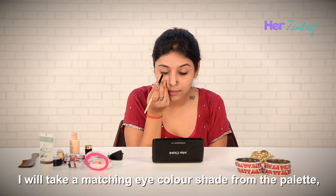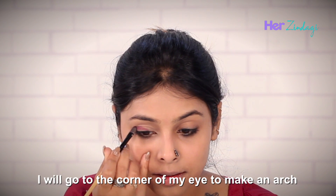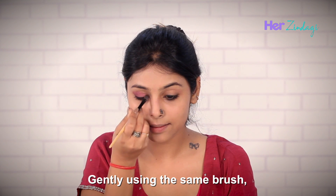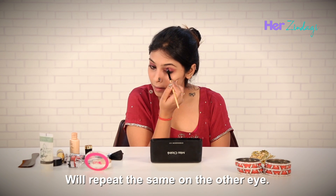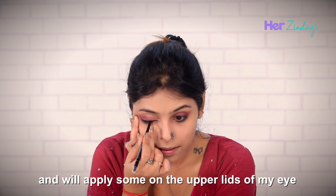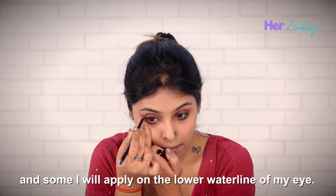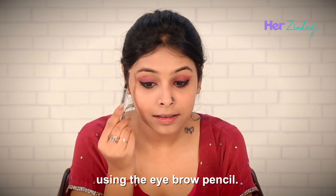I will take a matching eye color shade from the palette. We will start applying from the middle, then go to the corner of my eye to make an arch just like this. Gently using the same brush, blend the eyeshadow towards the inner corner of the eye. We will repeat the same on the other eye. Now I will take my Karva Chauth pencil and apply some on the upper lids of the eye, just like eyeliner, and some on the lower waterline. I will shape my eyebrows using the eyebrow pencil.